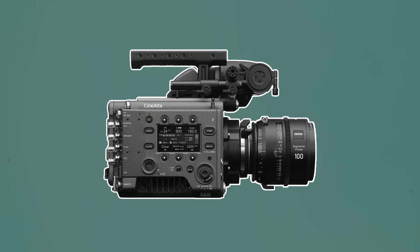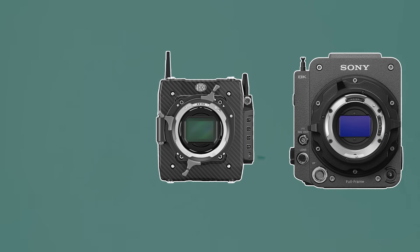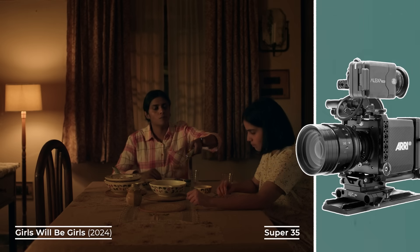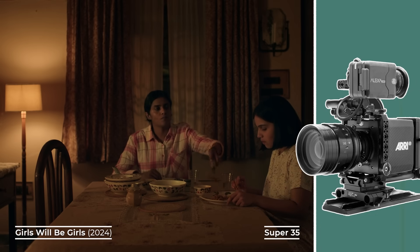Today, cinema cameras like the Sony Venice, Arri Alexa Mini LF, and Blackmagic Pixis continue this full frame tradition, sitting alongside the more traditional Super 35 options.